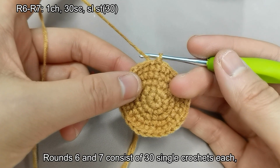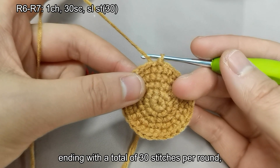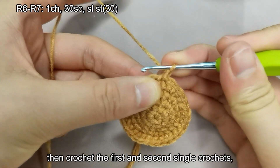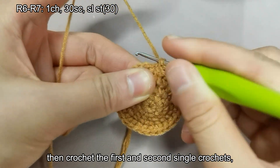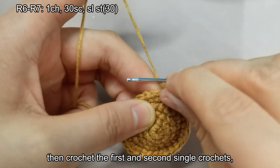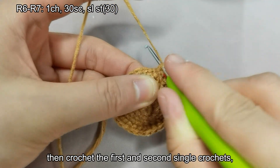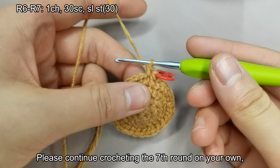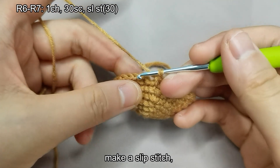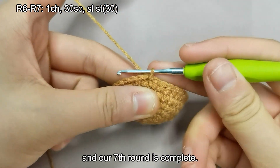Let's crochet the sixth round. Rounds six and seven consist of 30 single crochets each, without any increases or decreases, ending with a total of 30 stitches per round. Let's start crocheting: first make a chain stitch, then crochet the first and second single crochets. Please continue crocheting the seventh round on your own. Remove the stitch marker and make a slip stitch. And our seventh round is complete.